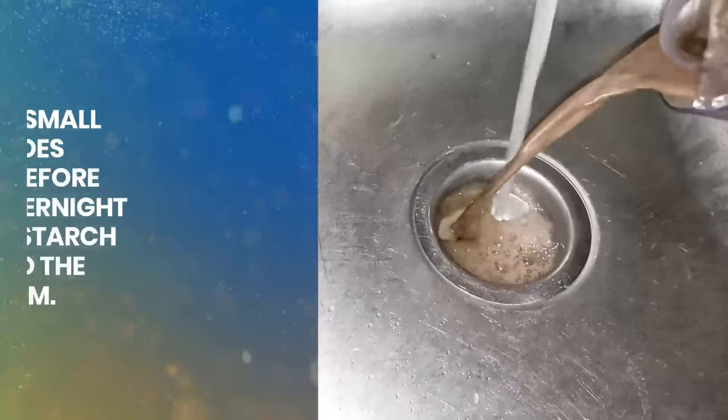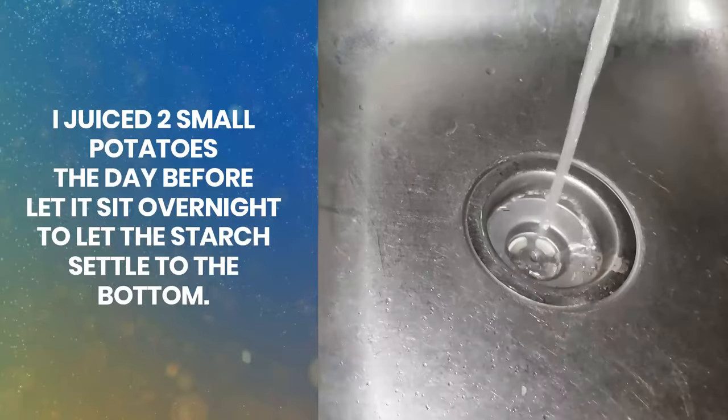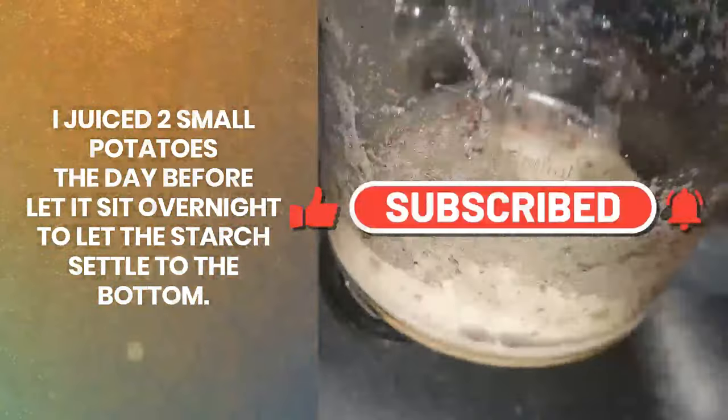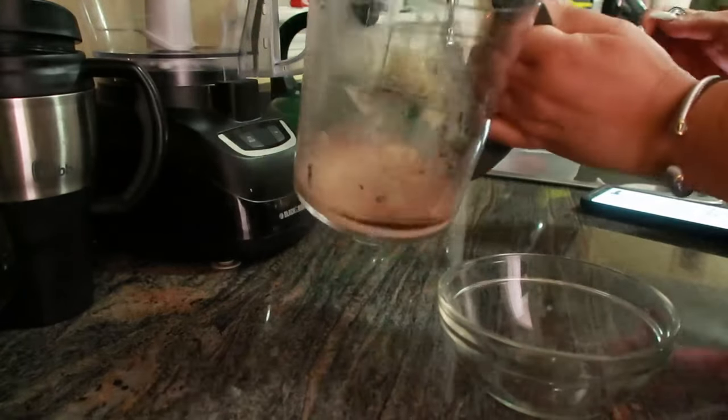If you're ready for this one, you best go ahead and make sure you subscribe to this channel because there's more to come your way. Hit the post notification bell and you'll be in the know every time I got a good one for you. Let's get to the kitchen and whip this one up — very easy, very simple.